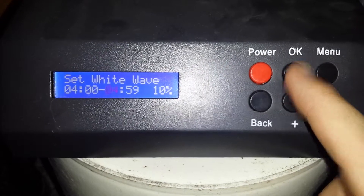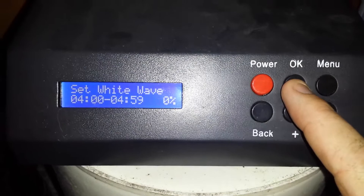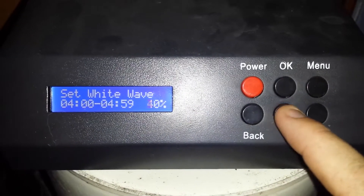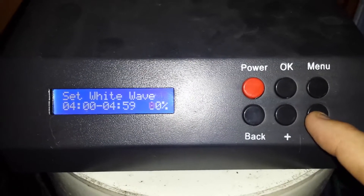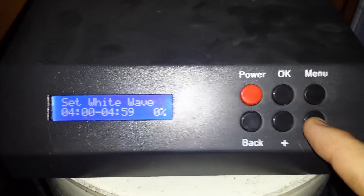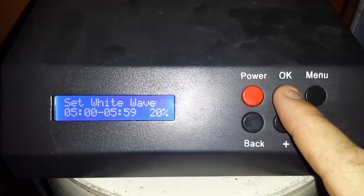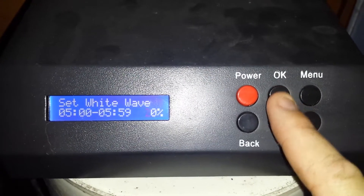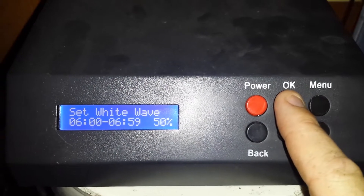As you see, when it gets to 5 o'clock it already has 10 percent. To change that you can go over here, or you can raise it all the way up to a high percentage — and these are white light values, not blue light values. You can see as you go through higher percentages, but by hitting the okay button you automatically cycle through to the next one.